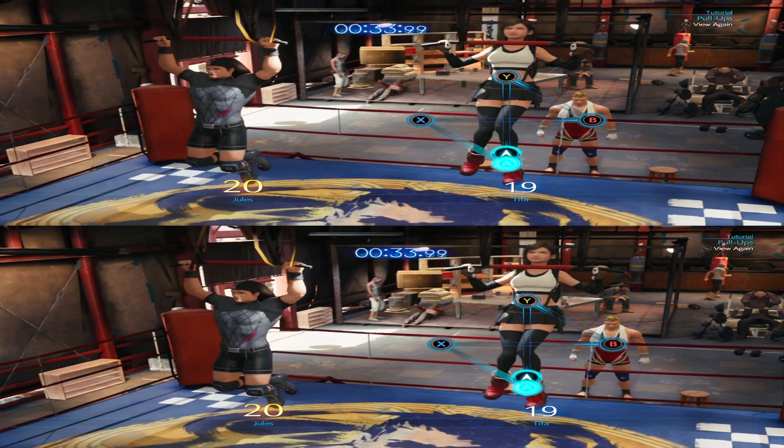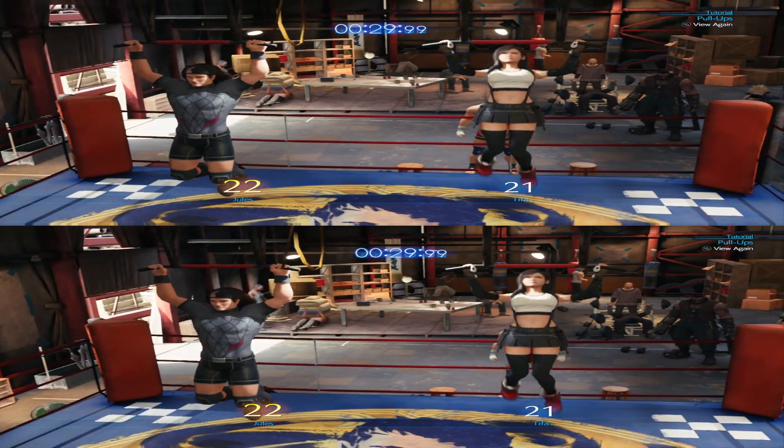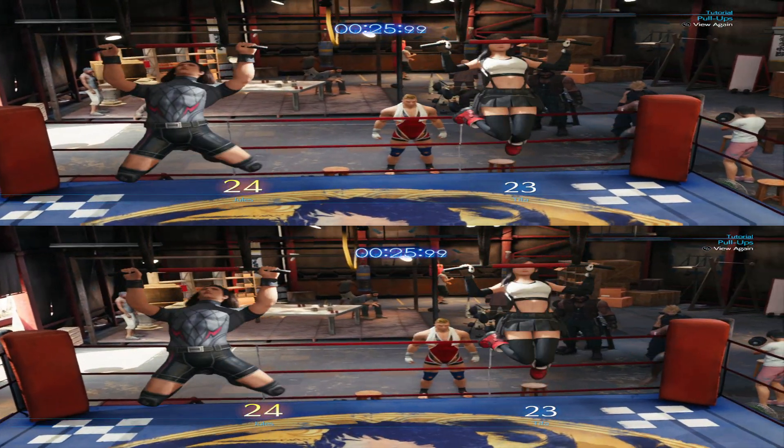You're better than I thought! You are in the zone! So how much training do you do? Poetry in motion! I believe in you!